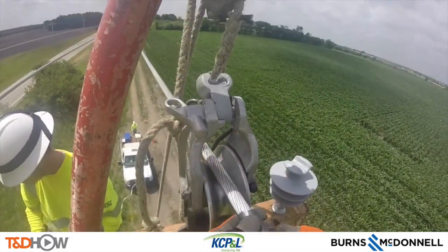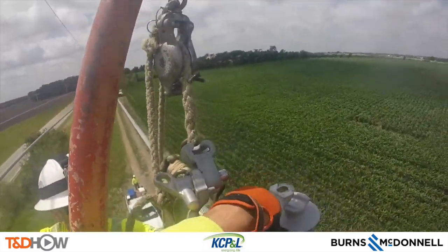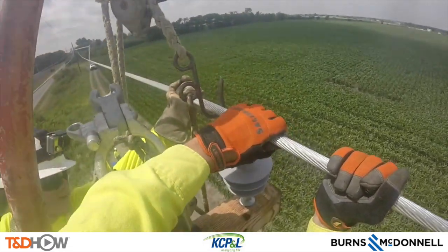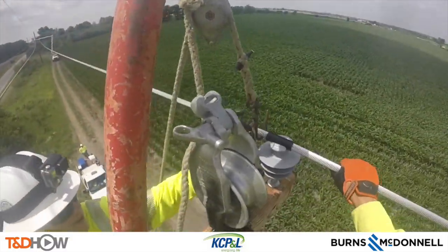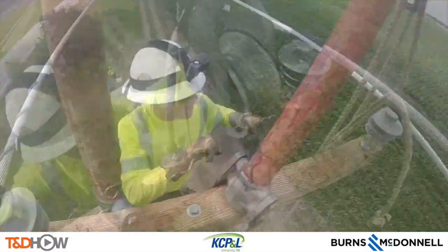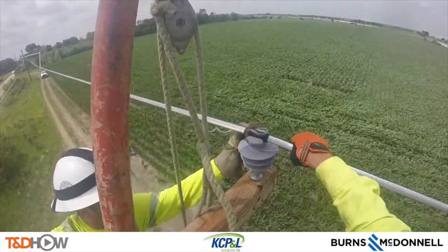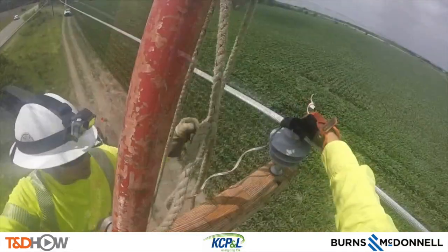Then we go back to the outer phase, where they put that grommet on while the conductor is still in the dolly, and then use the arm buddy to move it. This would be a very difficult move without the arm buddy helping that conductor over into the insulator. Then once again they use these preformed ties to tie in the line to its insulator and cross arm.